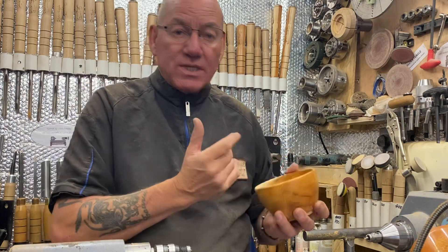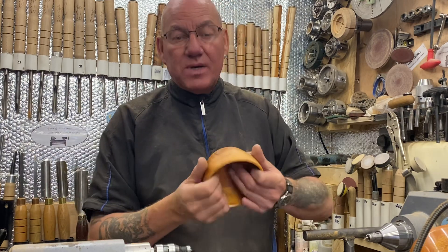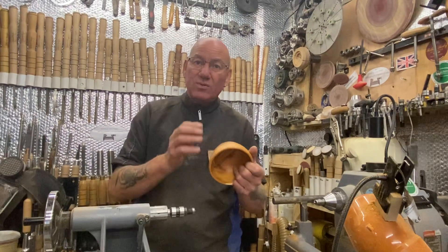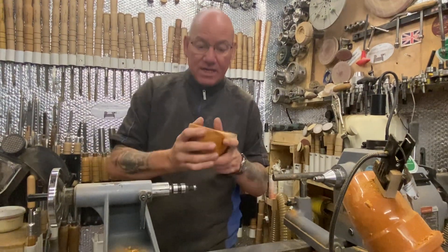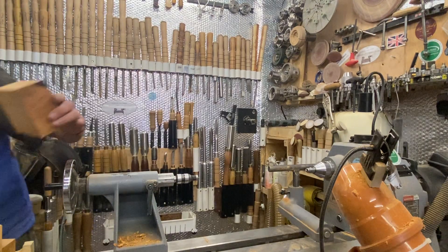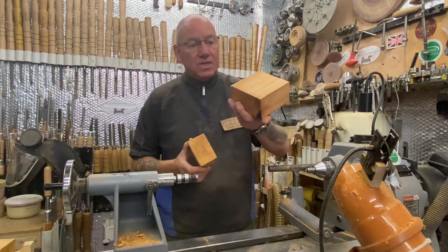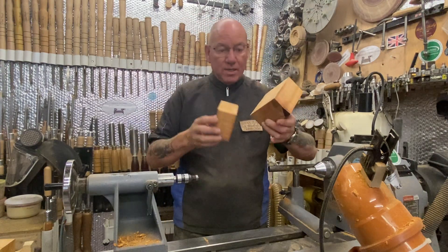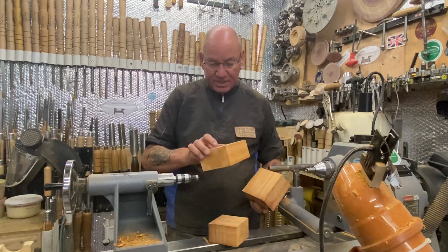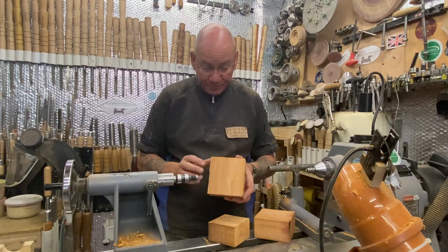I'll do a superglue and sawdust fillet, then take another pass and finish it off. I'm not going to waste time doing it now if it's going to crack later. I've got these ones which I want to turn into little bowl type pots. As you know, I've got someone selling them for me, so I want to turn them into little bowl type pots. I've also got a few bits to do some more cowboy hats soon.